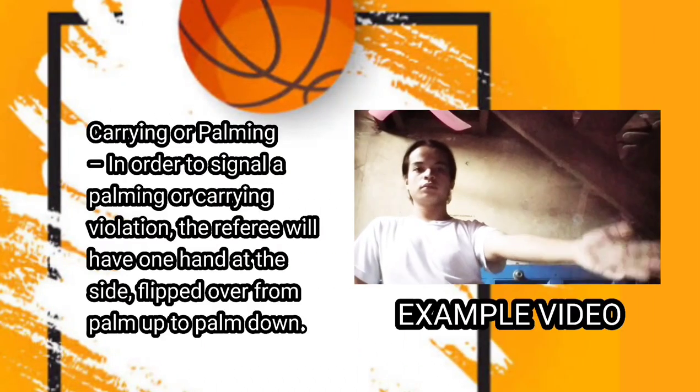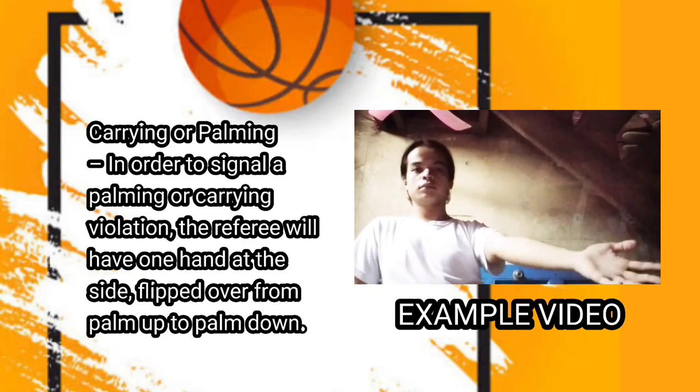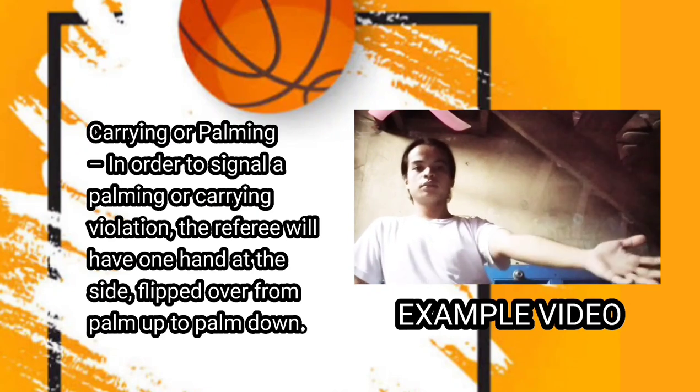Next one is carrying or palming. In order to signal a palming or carrying violation, the referee will have one hand at the side, flipped over from palm up to palm down.